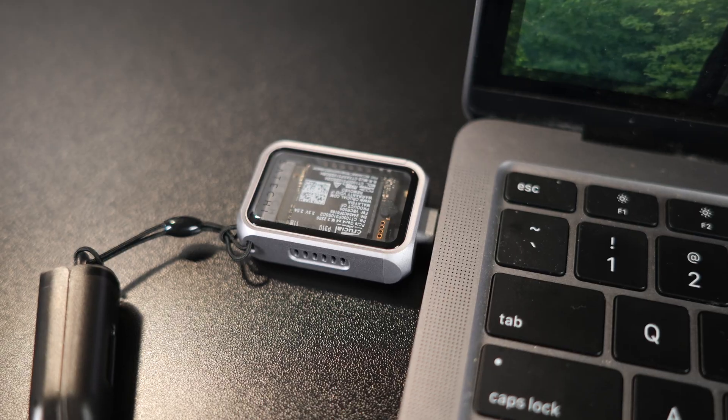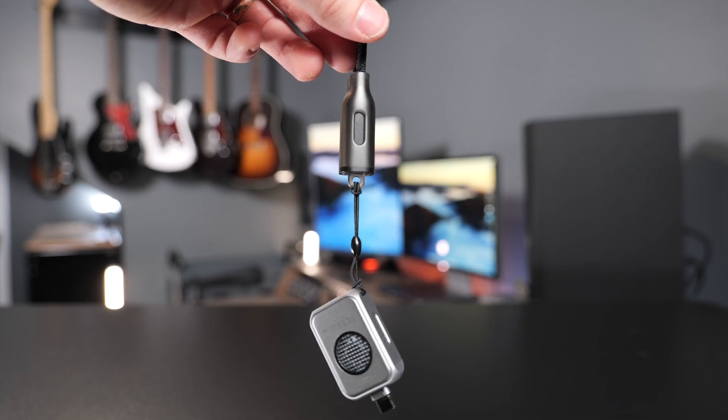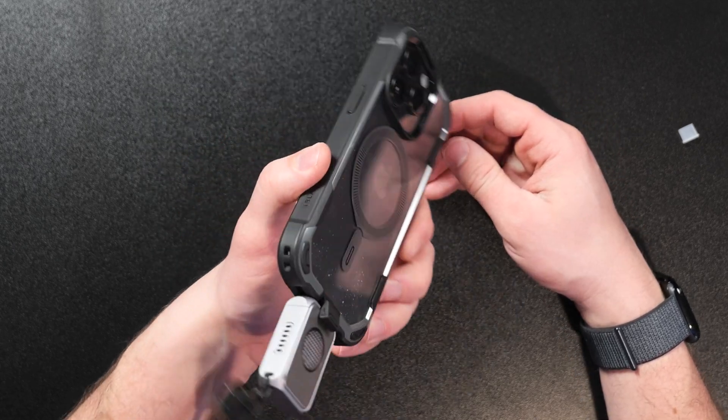Satechi did send me this enclosure for free for purposes of making this video, but this is going to be based on my experience using this drive in the real world. Here's the drive connected to my iPhone 15 Pro so you can see just how compact this thing actually is.